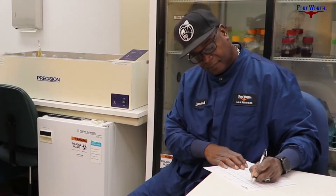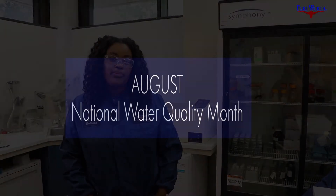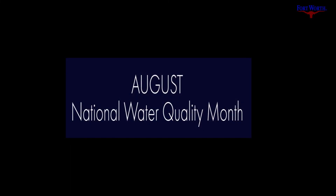We want to know that everyone can turn on their tap and they have high quality drinking water to provide for their families. Here we go.